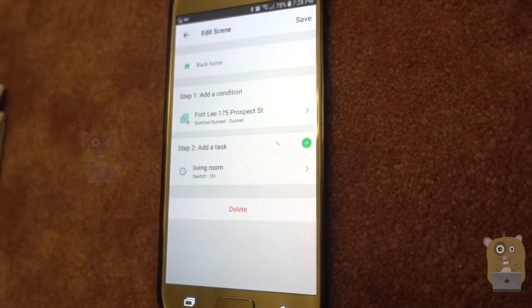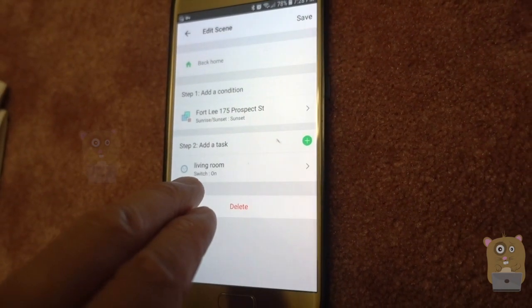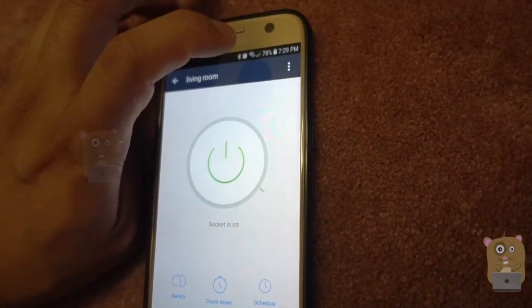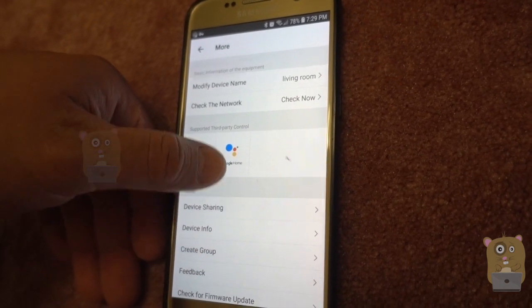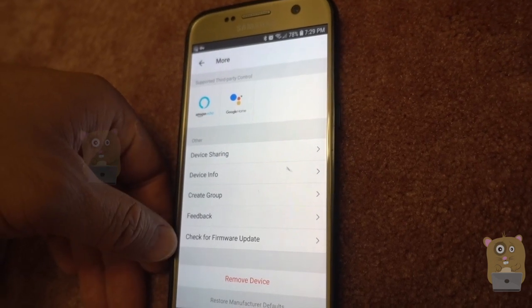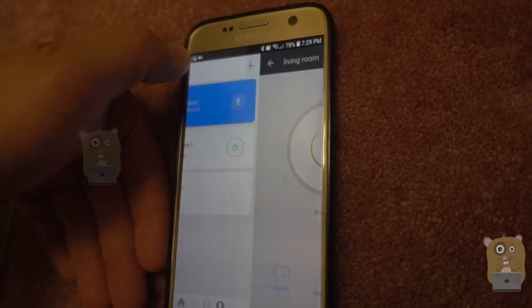Another useful functionality are scenes. With scenes, I currently have one set so that at sunset, for my living room light, it turns that on. In the settings, besides pairing it with my Amazon Echo or my Google Home, I can also share the device with family and friends, check for a firmware update, or rename the device.